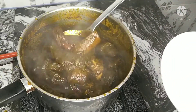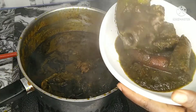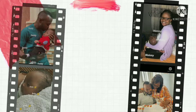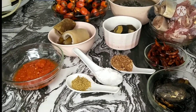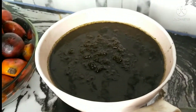Today we are going to be preparing this beaming delicacy — black soup. I love it so much. This is so healthy. So if you are hoping to boost your immune system, you are in the right place. Hello everyone, you're welcome to my kitchen. Today we are going to be preparing black soup.